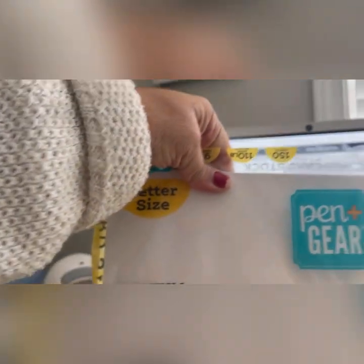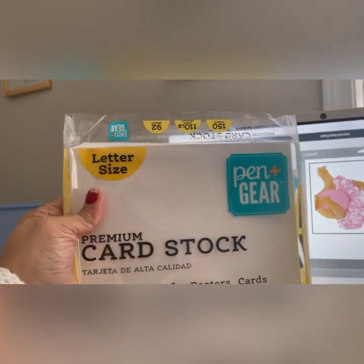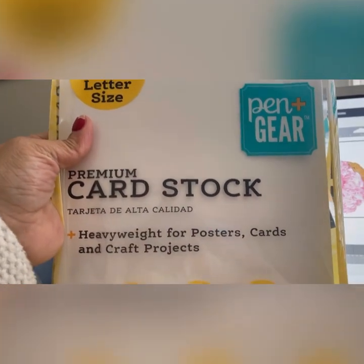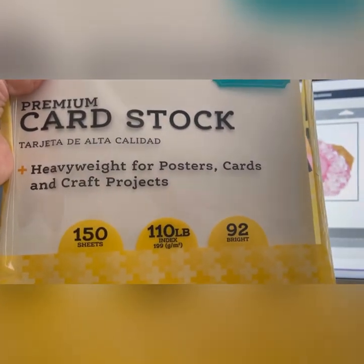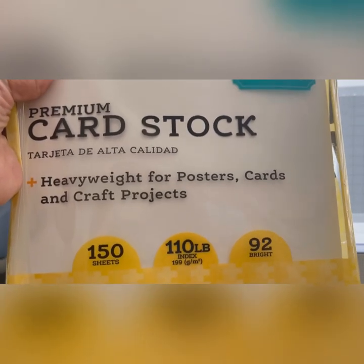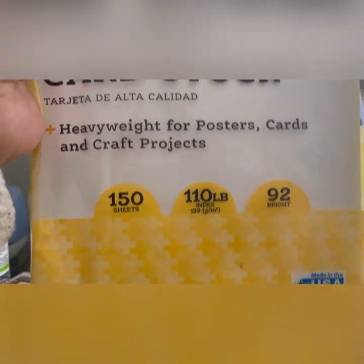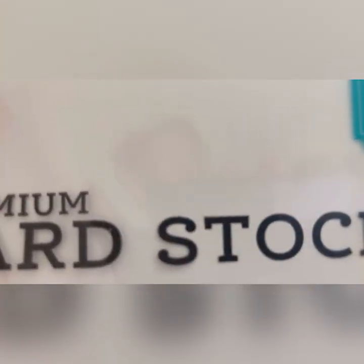I am using this card stock here by Pin Gear Premium Card Stock — it is 110 pounds, 92 brightness, 150 sheets. It's pretty heavy; it's really good card stock to use. So let me get that ready.